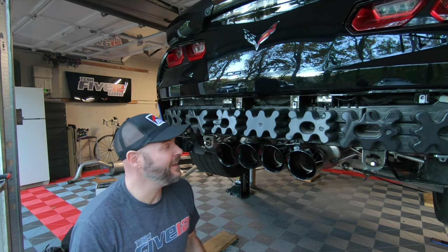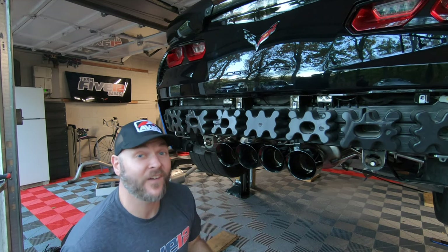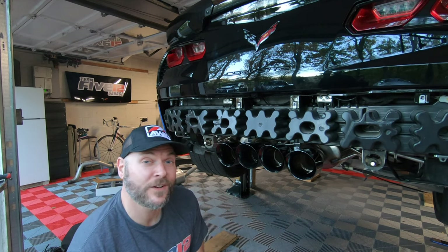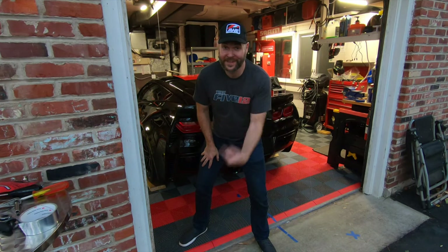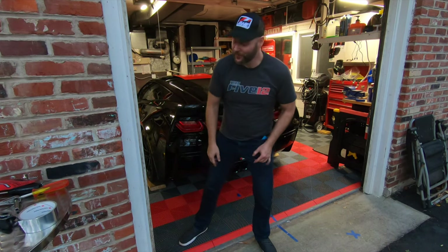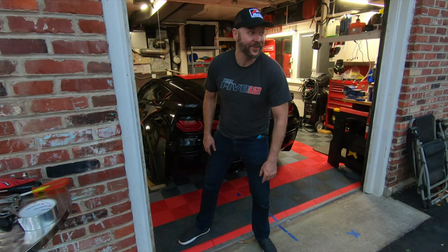All four tips are on and we're ready to put the fascia back on. Then we can get the car down and finally do a startup. The car is probably cool enough that it's going to be an actual cold start. I said this before when I put the X-pipe on — there's nothing, and I mean nothing, like the first start with an exhaust mod. So let's get this thing started.